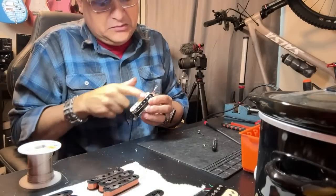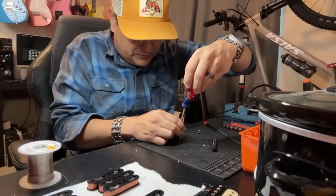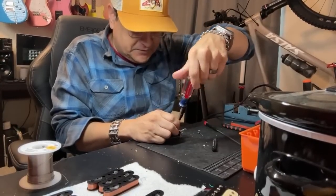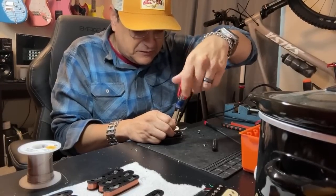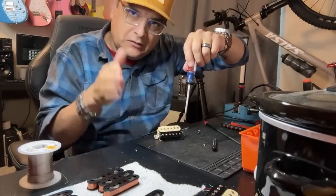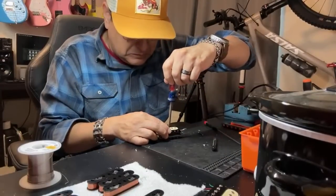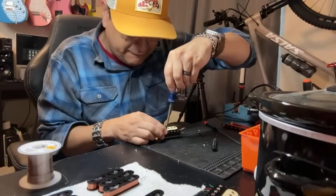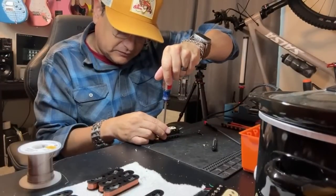Something I'm super particular about: I tighten all the screws down with my special screwdriver to the right level, and then I make sure all the screw heads line up. It's just a thing — like on the light switches in your house, make sure all the screws face the same way. I go through each one and make sure they all face the same direction and are all at the same level.